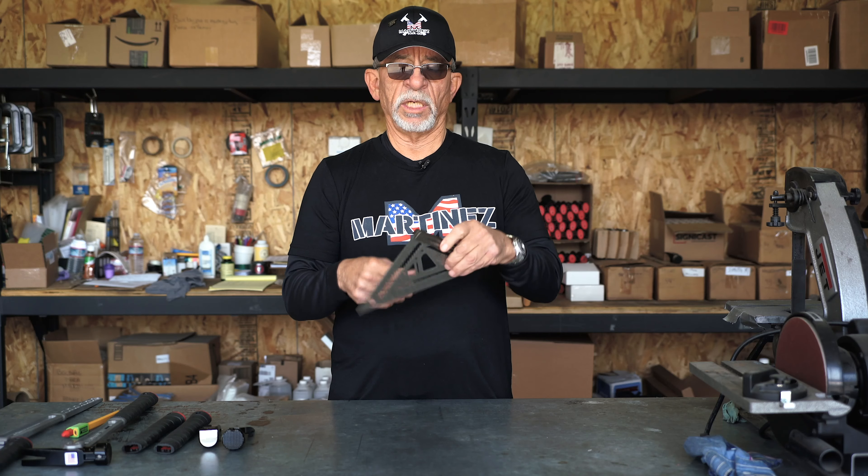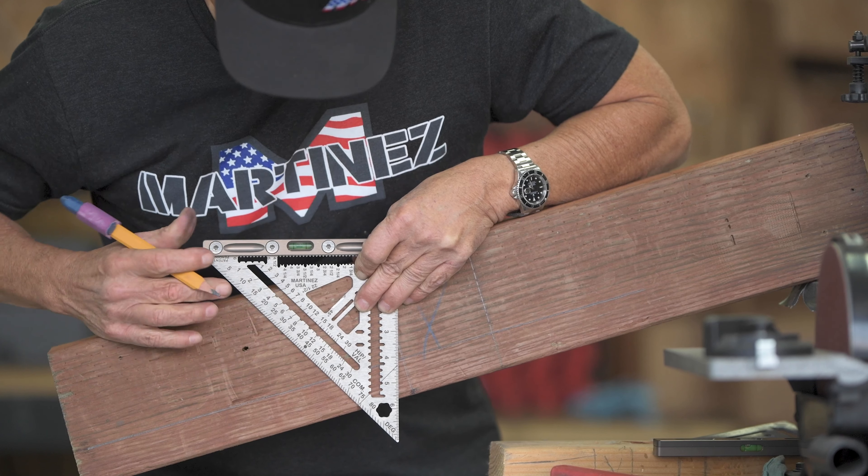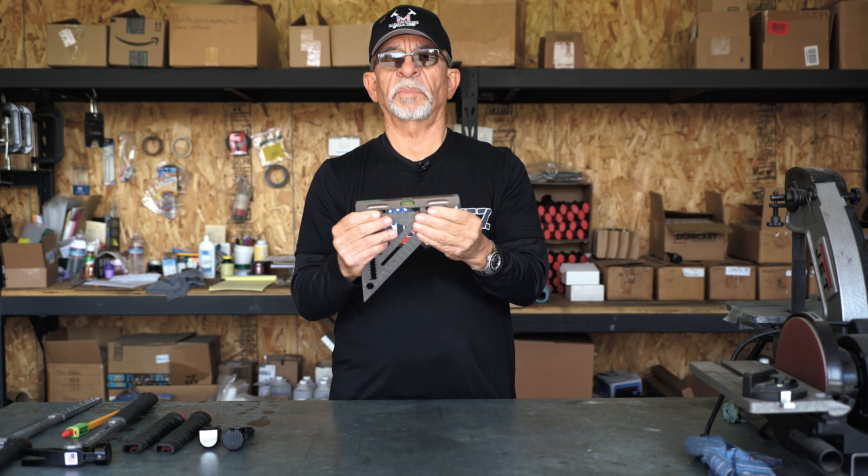We have an integrated level as well for helping figure out pitches and angles on roofs, as well as figuring out shelf leveling — but we all know what a torpedo level does.